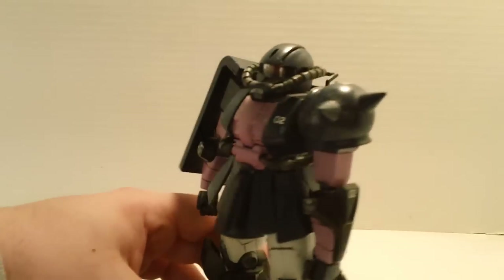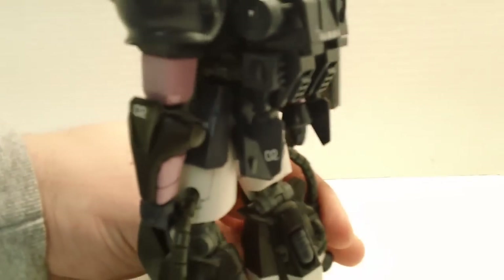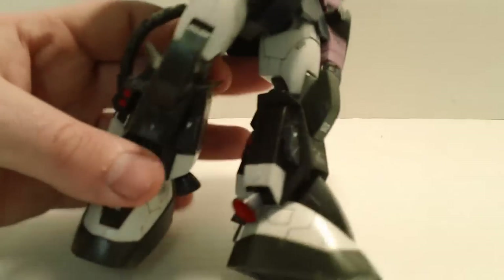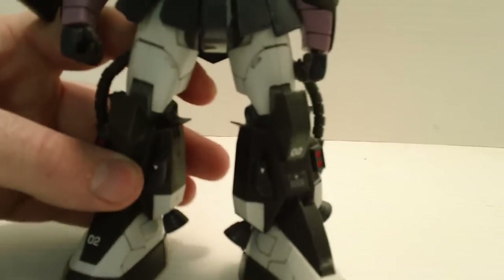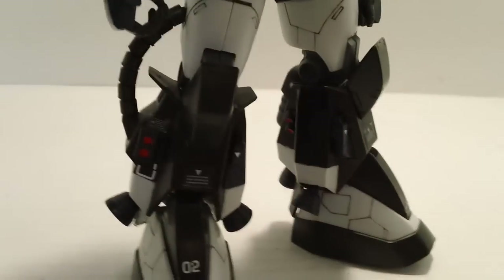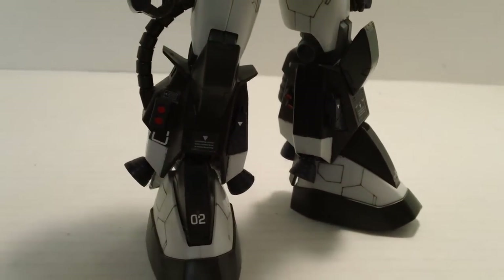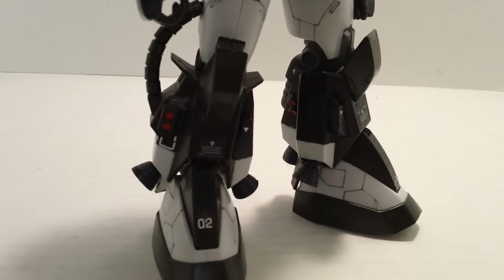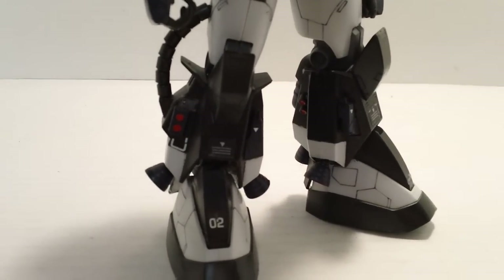First thing when you open this kit out of the box, you're going to notice one major league issue — not everything's colored right. See here on the legs, all that black section, the extra armor around the legs that's black — yeah, that's all painted. You've got to paint all that black, which is really rare for these type of kits. It comes white, just like the rest of the legs do. Why? I have no idea, because in every picture it is black. When I cracked open the box, something felt wrong — but no, they all come like that.